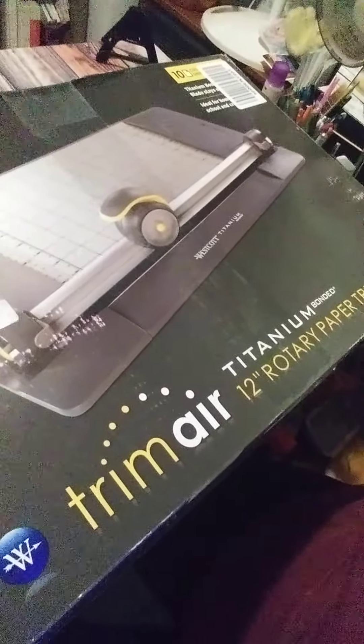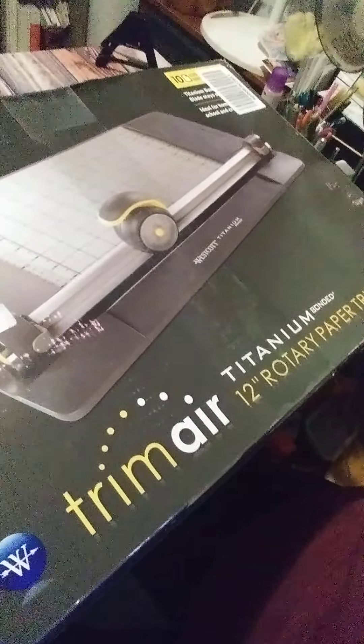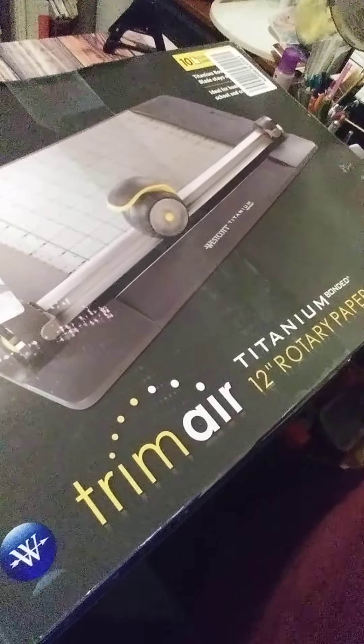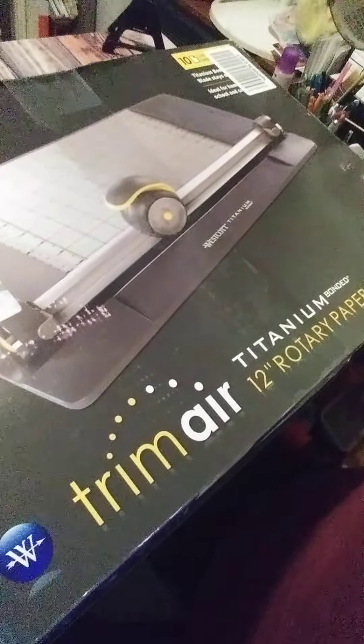Hey guys, I just wanted to come on this morning and do a couple of videos — Katie Jo's not up yet, so I wanted to go ahead and get them out of the way. I've been meaning to do them for a while. This is the new cutter that I got, the Trim Air.